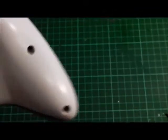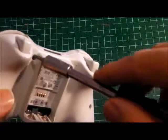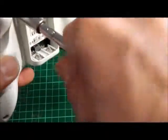The screws are a Torx fitting. We use that to undo the screws to take the case apart.